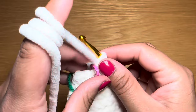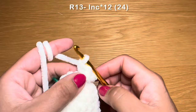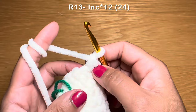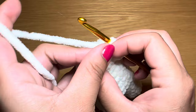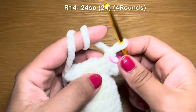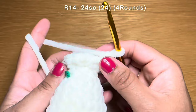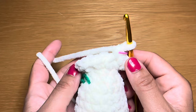Now we're going to start the next round by working an increase in our first stitch — two single crochets in that same stitch — stitch marker back in place, and follow this increase on with an increase in every single one of these stitches all the way around. You're going to have 12 increases in a row. At the end of this round your stitch count should be 24. Then work four rounds of single crochet — you'll need 24 single crochets per round. At the end of four rounds your stitch count should still be 24.